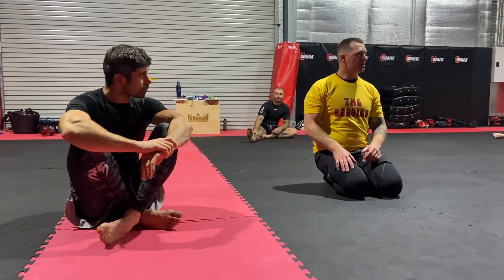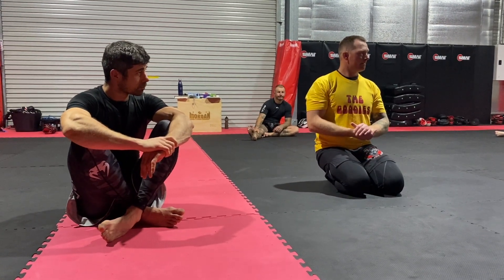Happy? Are there any questions? One, two, three.